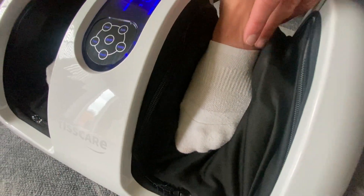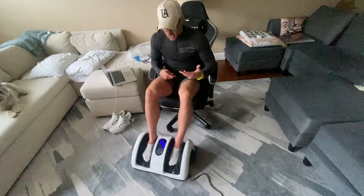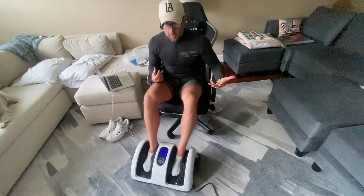You're even getting the kneading like under your feet. So for people that have any sort of leg issues, diabetic issues, circulation issues, but also maybe plantar fasciitis or things like that, this device is going to come in handy.